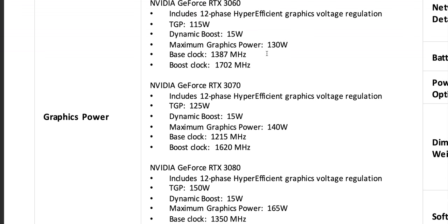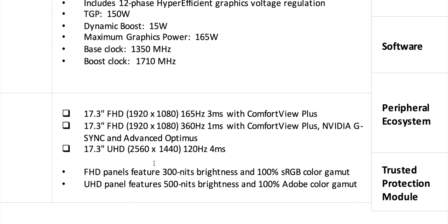You might wonder why you'd get a 17-inch with a 3060 — but this is actually what I'd probably get. Maybe I'd take this over the XPS 15 because it has a 4K 120Hz display. The XPS is great but doesn't have a high refresh display. Now you can get the best of both worlds: UHD quality at 120Hz with 4 milliseconds response — 500 nits, 100% Adobe RGB. The only thing is it's 16:9, which is standard for gaming.